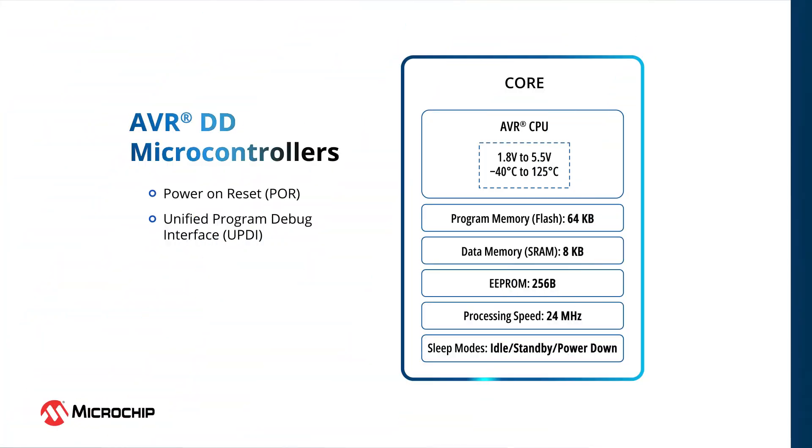The AVRDD family uses the popular AVR core, running at internal clock frequencies of up to 24 MHz across the full voltage range of 1.8 volts to 5.5 volts, and supporting a temperature range of minus 40 degrees to 125 degrees Celsius. These MCUs support idle, standby, and power down sleep modes with full data retention to save power, and offer up to 64 kilobytes of flash memory, 8 kilobytes of SRAM, and 256 bytes of EEPROM.